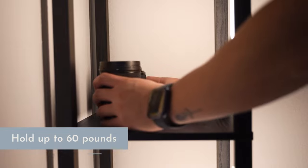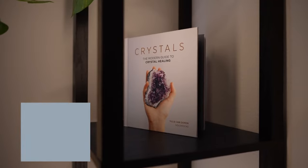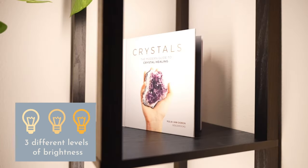This display shelf comes in six different colors, it's super durable and can hold up to 60 pounds. It also has a dimmable foot switch for three different levels of brightness.